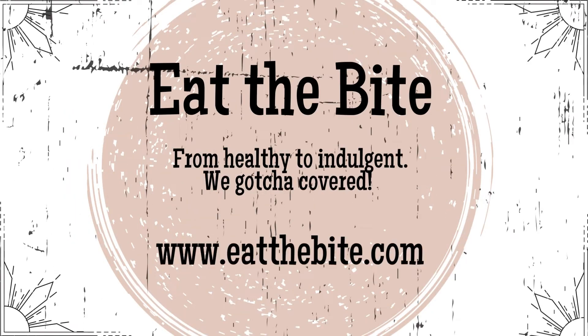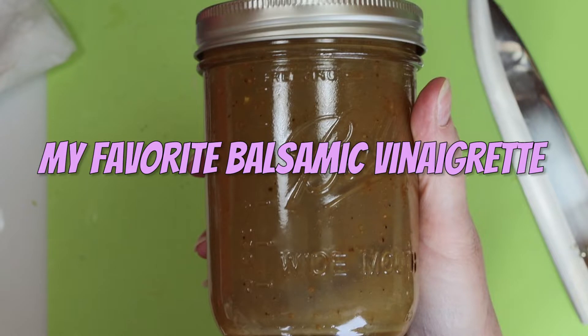Hey guys, this is Stacey from eatthebite.com, and today I'm making my favorite balsamic vinaigrette. It's super easy to make and so delicious. Let me show you how to make it.